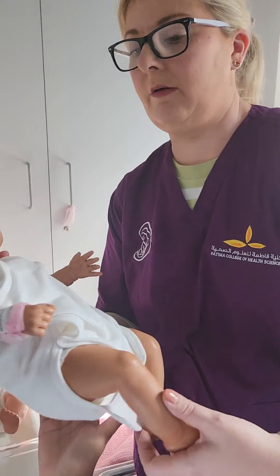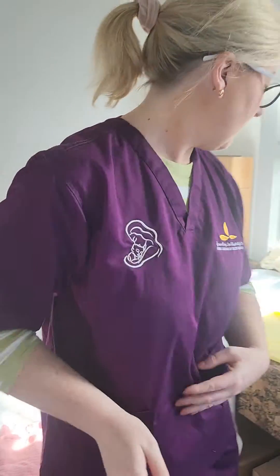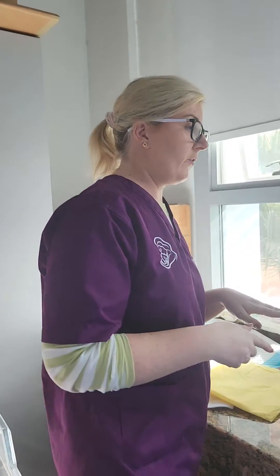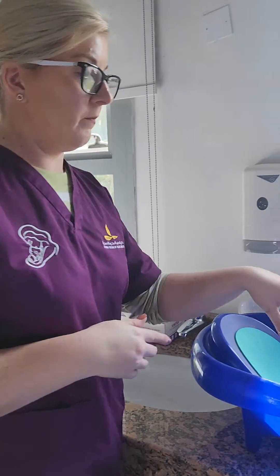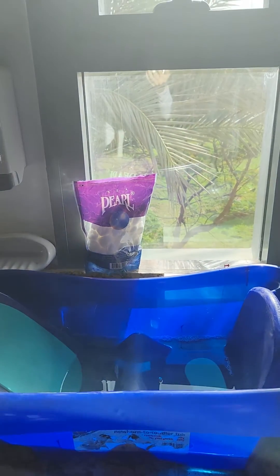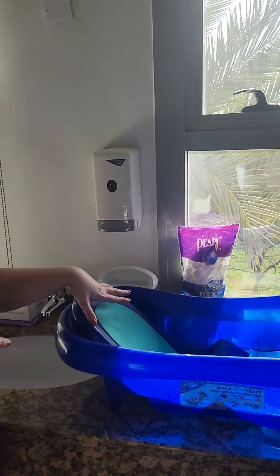I'm going to give this baby back to dad to hold while I get all my equipment ready. We will bath the baby in two halves — the top and the bottom. Normally we do the face and the head first, and then we do the rest of the baby. The first thing we need to do is fill the bath — you only need about five centimetres of water. You don't need to fill it up very high, just enough to sit the baby in and splash them around.